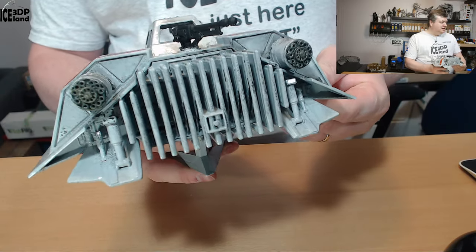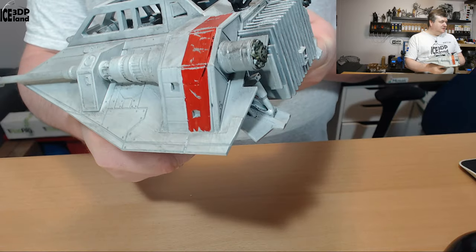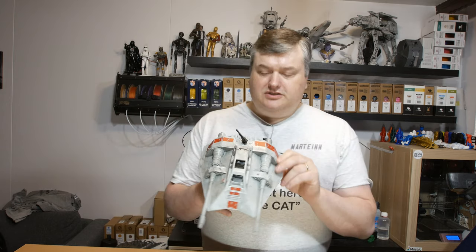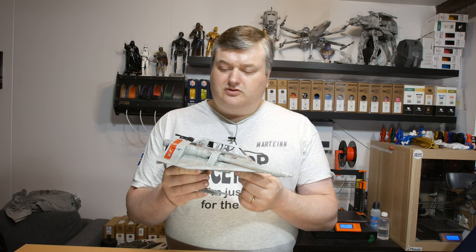There's the backside of it — the engines and some landing gear or something. This is a snow speeder model from the Star Wars movies and I had good fun doing this model.